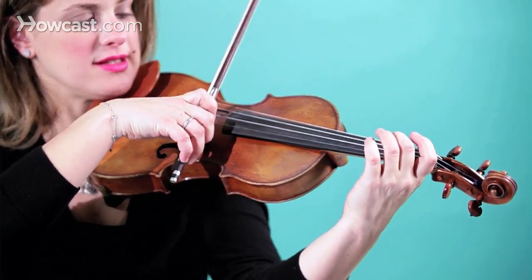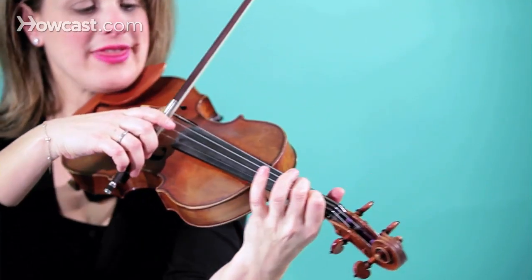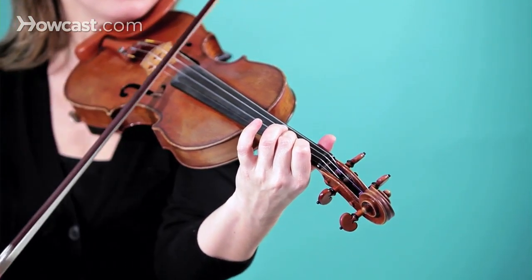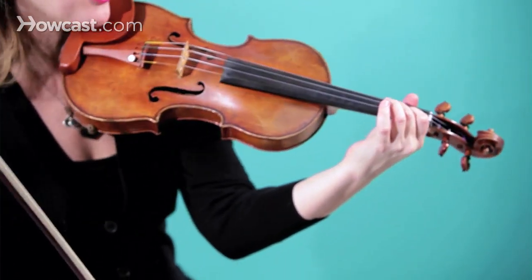So then you would play this: A, B on the first finger, and then here's your C natural right next to the B — they're touching. So then you have a little bit of a sadder, minor feel. That's an introduction to the C natural on the violin.